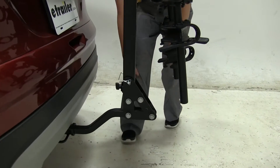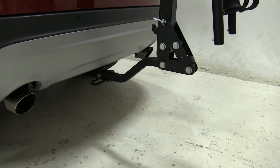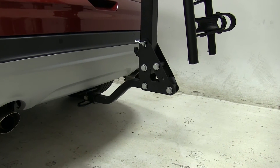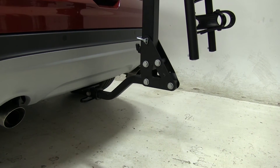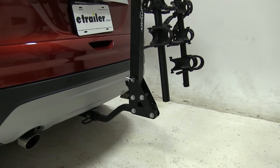As I mentioned, it is an inch and a quarter hitch. An adapter comes with the Swagman so you can use it on two-inch hitches as well. It also comes with an anti-rattle bolt that will keep your bike rack from shaking while you're driving down the road.